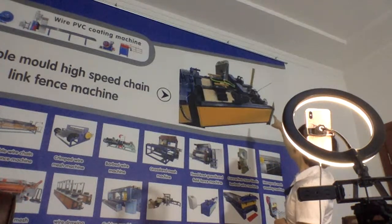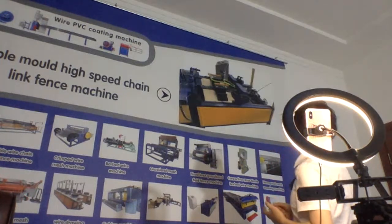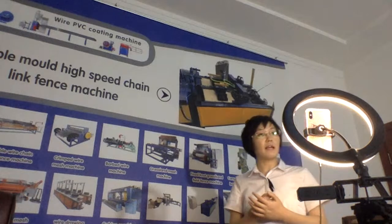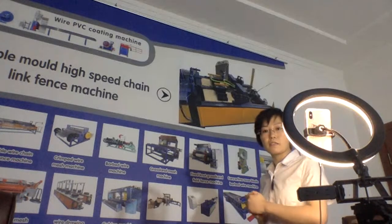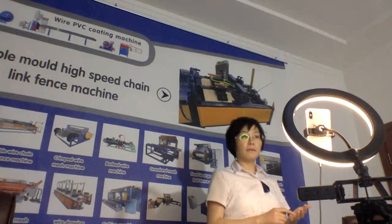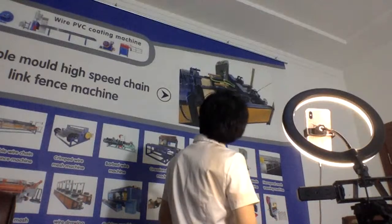So this is the single wire design for this machine. Now let's talk about the details. First, the motor model is Hosei Zeru — a very famous brand in China. For the electrical parts, all the electrical components in the control box use Schneider, also a very famous brand. And the HMI screen uses Mitsubishi. This is the 10-link fence machine.